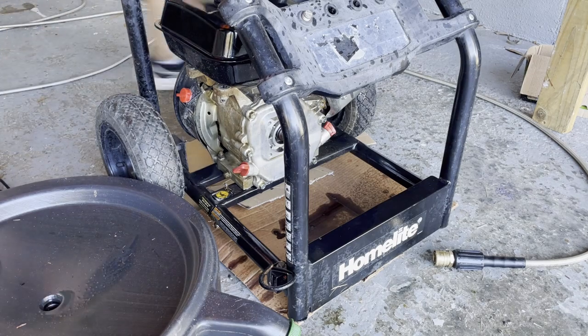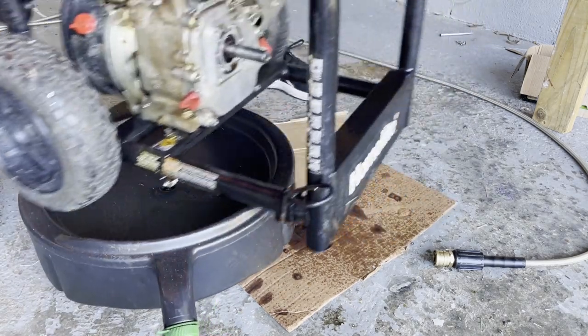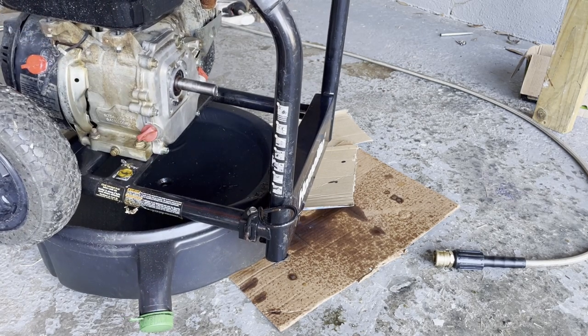Take your oil pan and place your engine on top of it. That way when you undo this plug, it's all going to drain right into the pan.